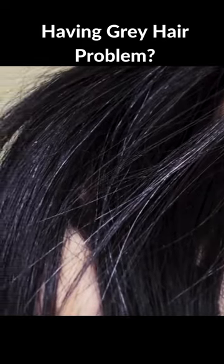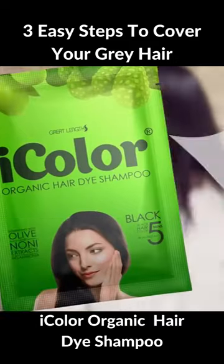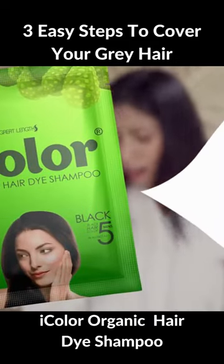Having gray hair problems? Cover it up with eye color. You can do it in three easy steps.